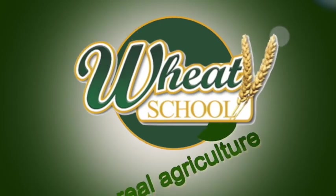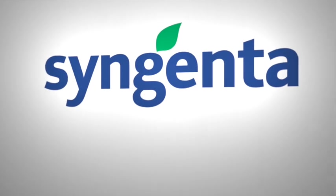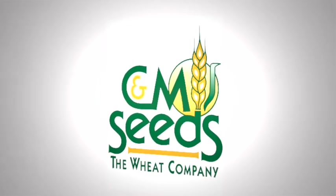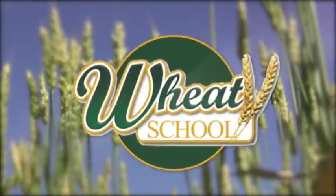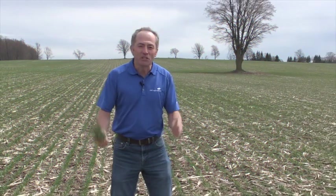The Wheat School on RealAgriculture.com is brought to you by Syngenta Canada, Alberta Wheat Commission, and C&M Seeds. Peter Johnson, at WheatPete, RealAgriculture.com — and if you haven't noticed, I love wheat.